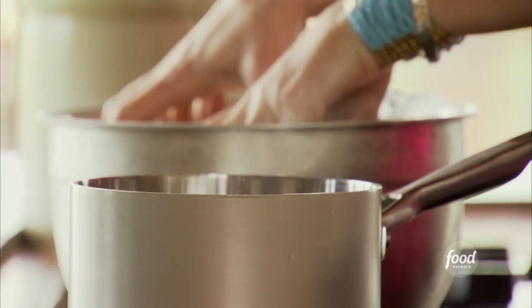I just put ice into the pan. That'll help them cool down really quickly. I'm going to let the eggs chill, the potatoes cook, and then I'll move forward with the potato salad.